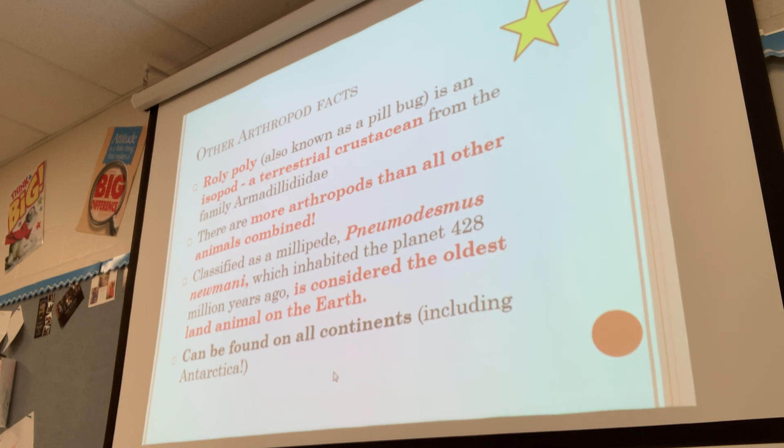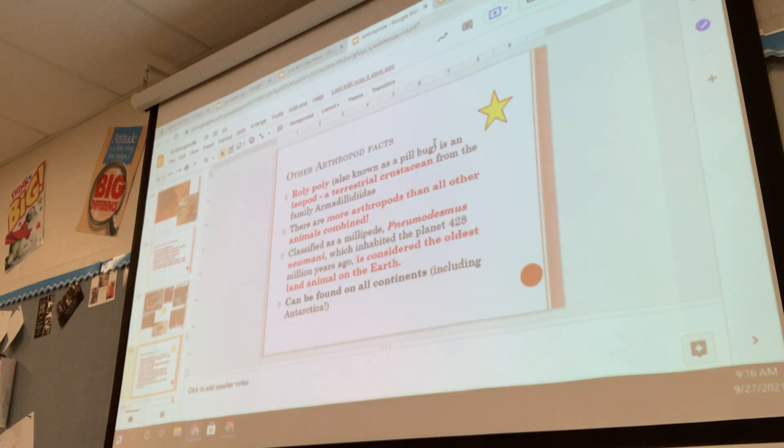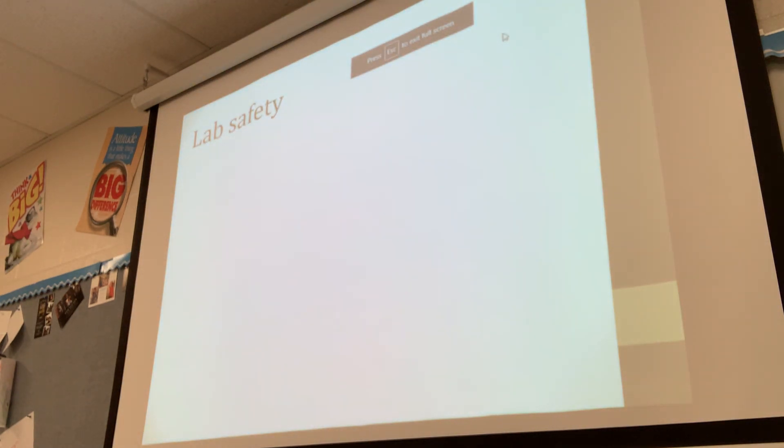This will be our first lab together, and anytime we do a lab there are certain expectations that need to be followed. First of all, don't touch things you shouldn't. This lab won't be terribly complicated — you're just dissecting. Have you guys dissected things before? Some of you have done pigs. For those who haven't dissected before, here are the basics.